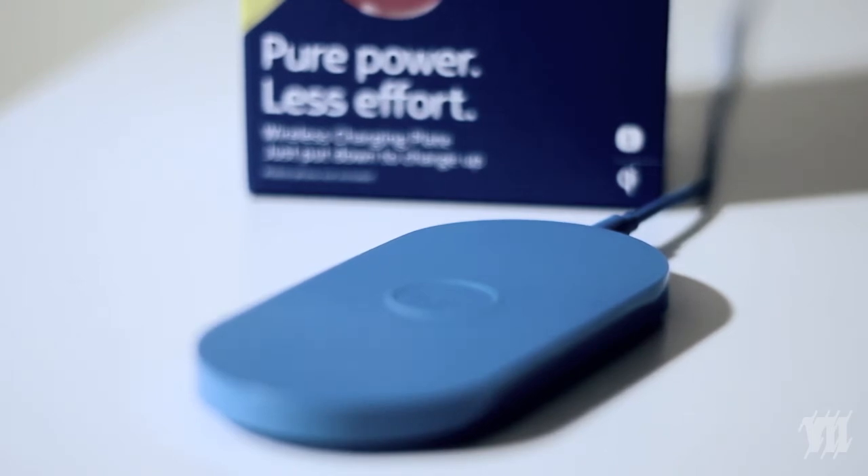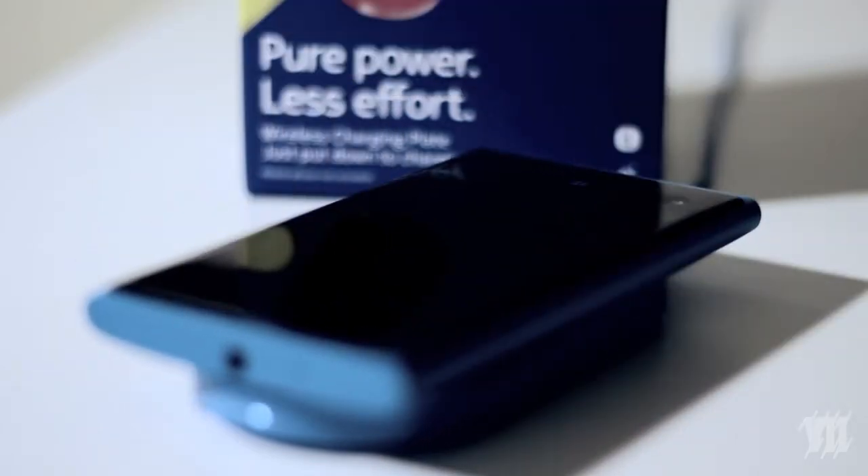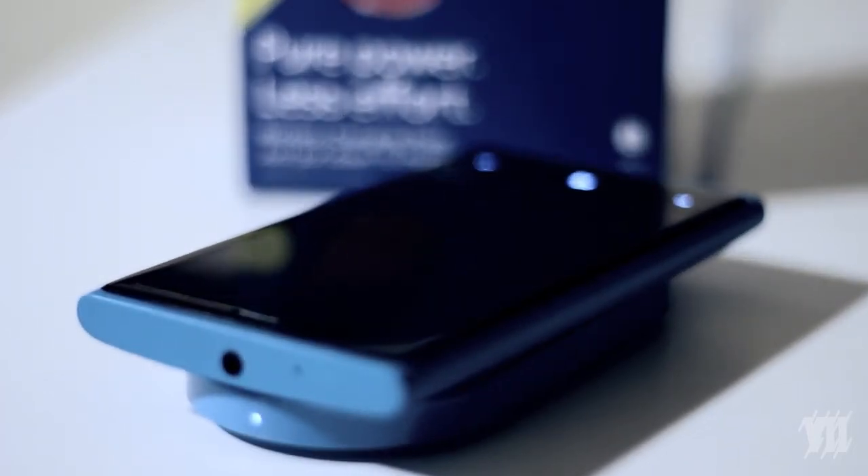So basically you just take the phone and you just drop it like that — let's focus that a little bit — and there you go, it's charging.